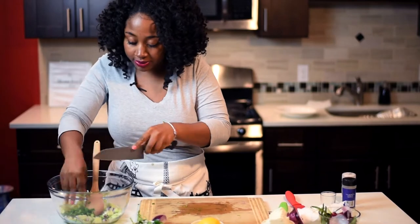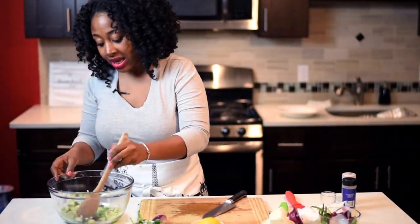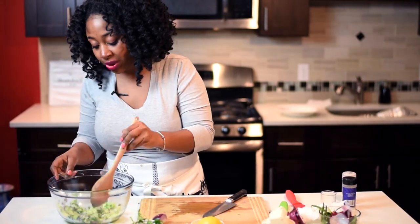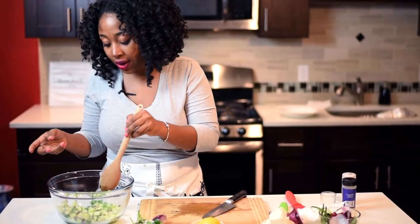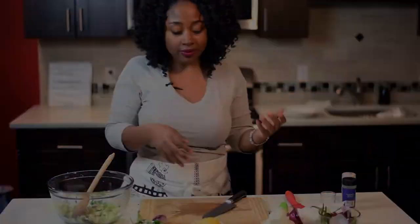It doesn't have to be perfect — it's meant to be a quick salad. I like to mix it up as I add different ingredients so I can see what the ratio really looks like. And if I feel like it's too much onion or not enough cucumbers, then I'll fix it from there.